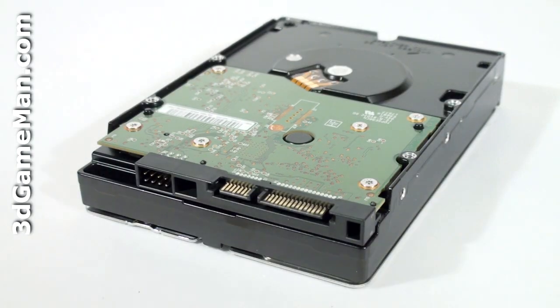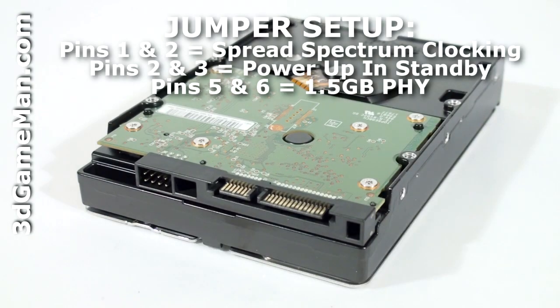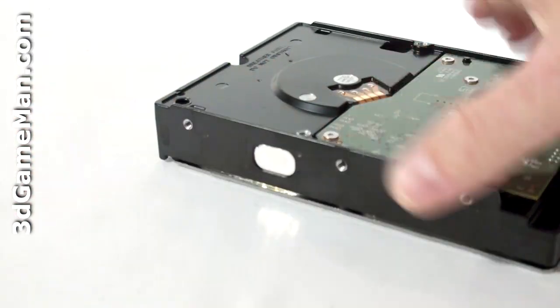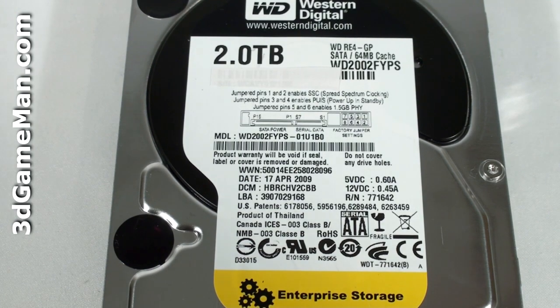Let's have a closer look at this hard drive. Here are the Serial ATA power and Serial ATA data connections. There are also mounting holes on both sides of the hard drive and at the bottom. At the top of the hard drive is the model number, serial number, manufacturing date, and more information.